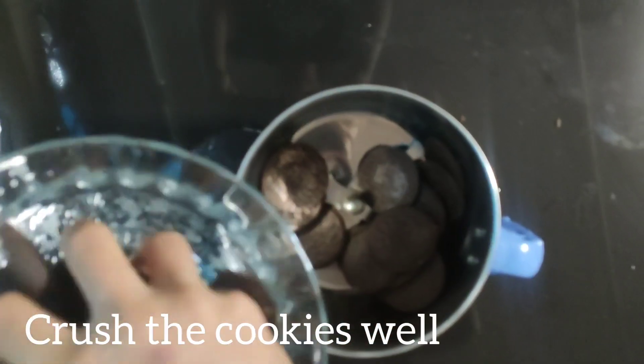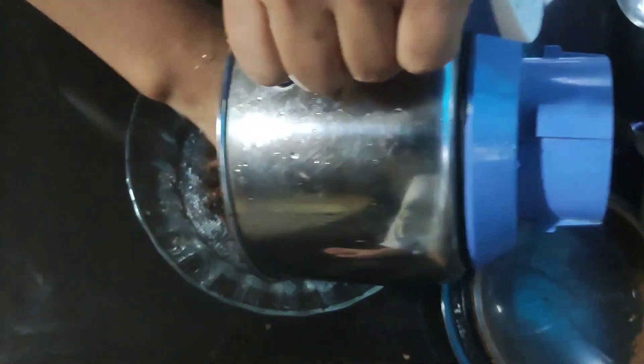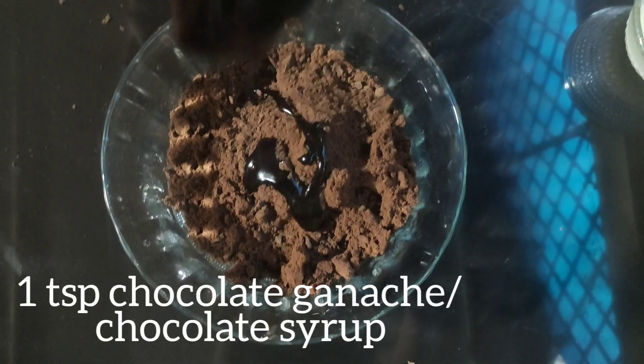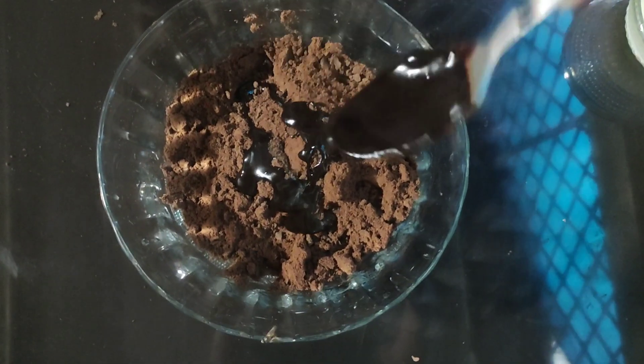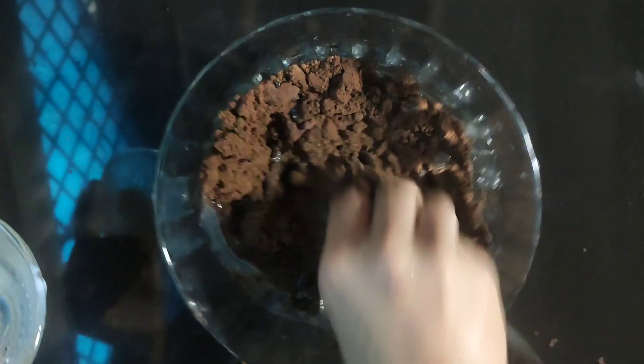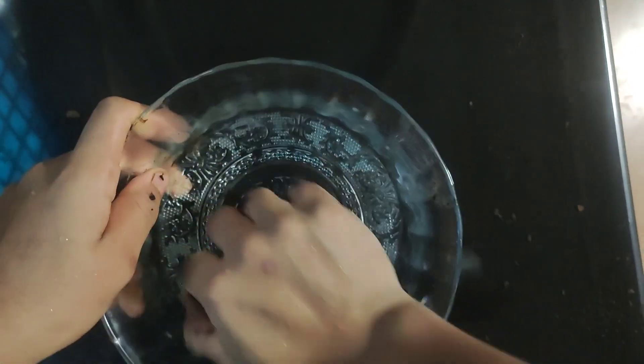Put the cookies in a mixer grinder jar and grind well to make a fine powder. Add 1 teaspoon chocolate ganache that I have made before by double boiling the dark chocolate. Then add 3 to 4 teaspoons of milk in intervals and mix well to get a smooth dough.